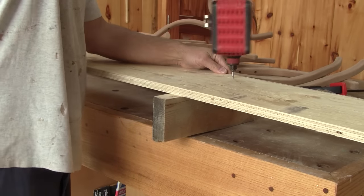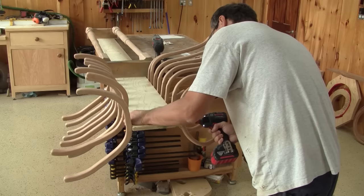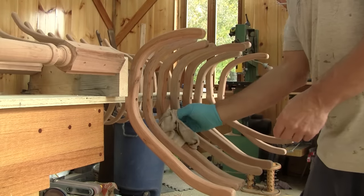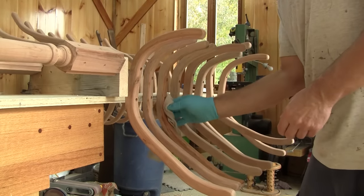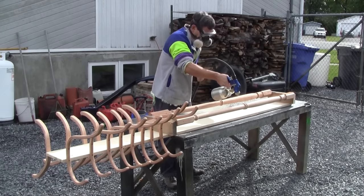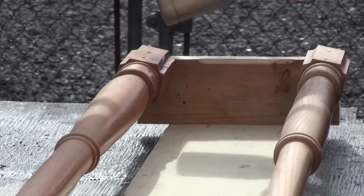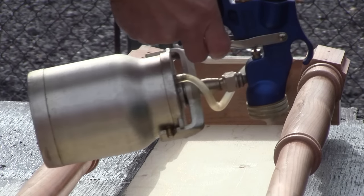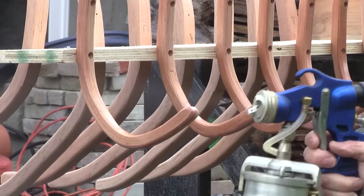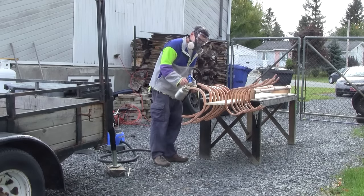I need to build some sort of support to hold everything in place before I can spray the finish. Next step, I screw the legs and hooks. Then I can clean everything. While cleaning this, I couldn't get out of my mind that all those curved pieces of wood look like deer antlers. Then I'm ready for the first coat of finish. When I'm done, I leave it to dry for several hours.